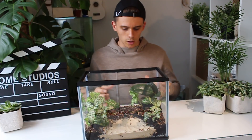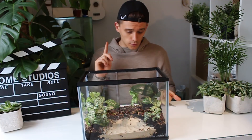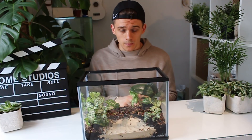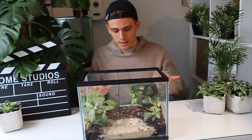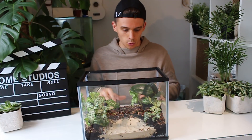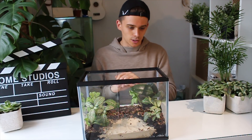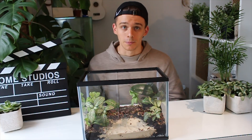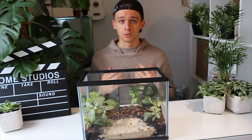Now we've got all of our substrate layers: we've got our gravel, our plant soil, our sand for the pond, our rainforest litter on the surface, and of course our plants. This is the complete foundation of our tropical formicarium finished. All we need to add now is just a little bit of water and a little bit of heat to add that humidity, and then we are all done.